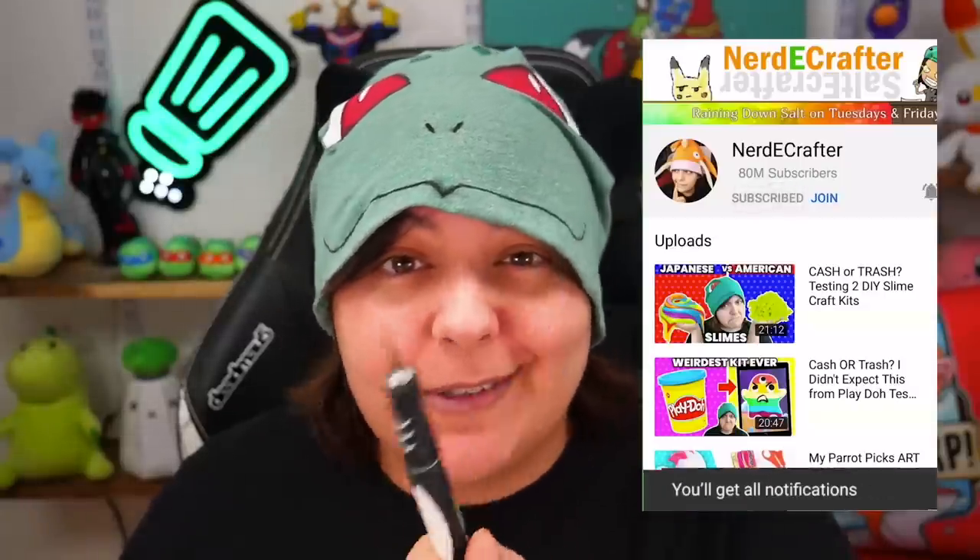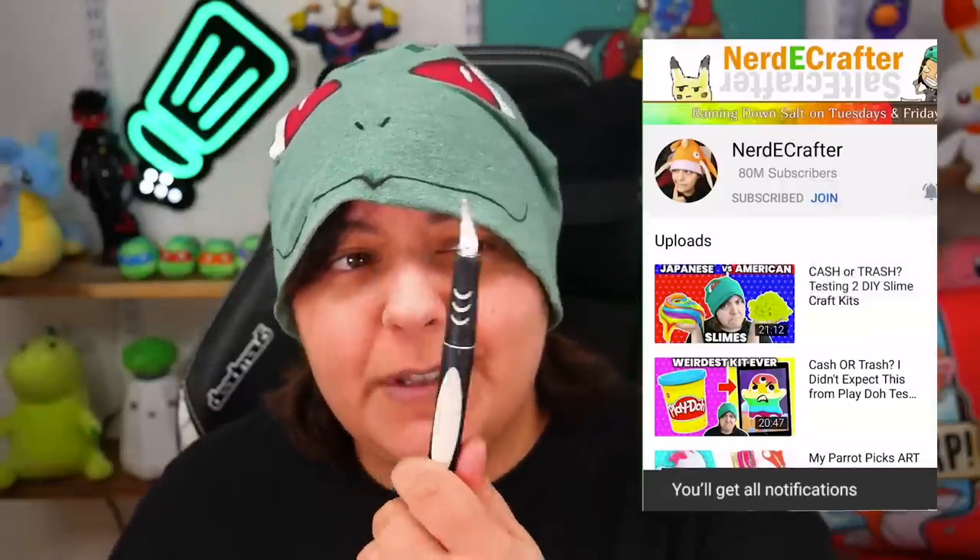By the way, for those of you new to this channel, don't forget to subscribe — we test a bunch of weird stuff here. Sometimes we test resin things, sometimes we just comment on them. Click on all notifications while you're there. Just to be clear, I don't have anything against Crayola — I'm just testing things because I'm a curious little fella. Are you a curious little fella? Because that means we can get along.